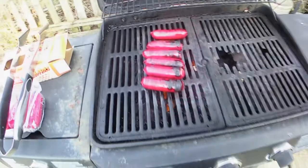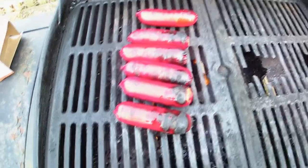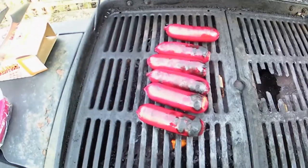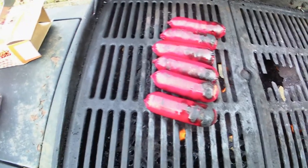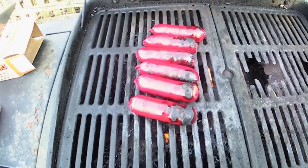You can see they're starting to brown up a little bit, so they are cooking. We're gonna close the lid back down and let them cook a little longer. I'll flip them end for end and try not to burn them any more than I already have, but you know, it is what it is.